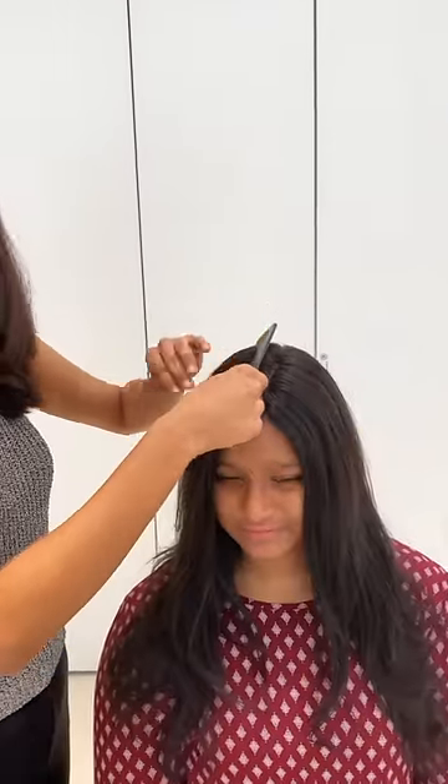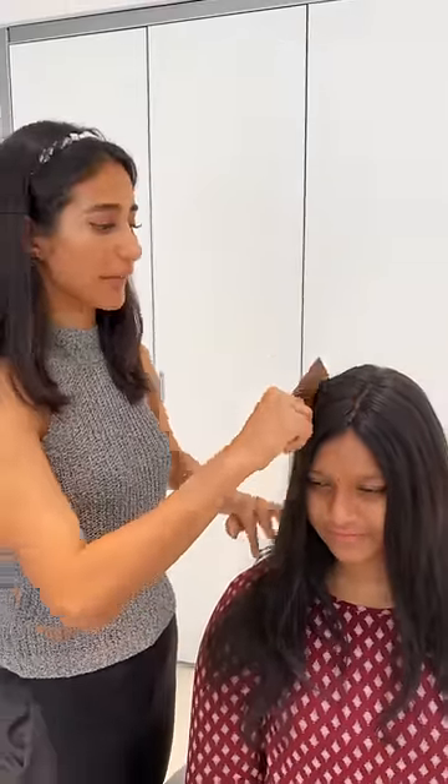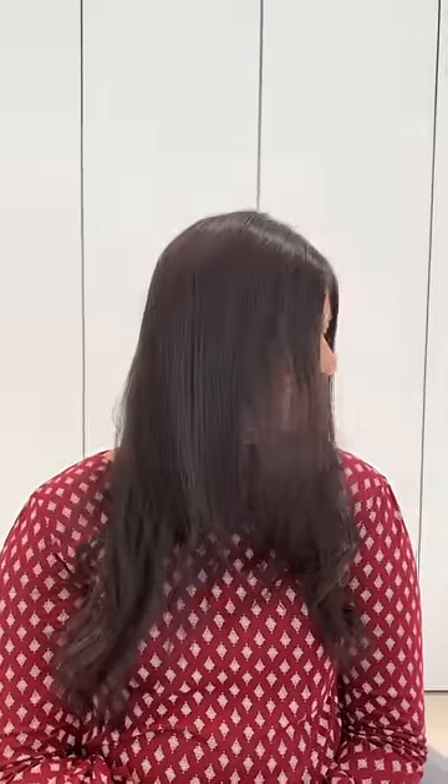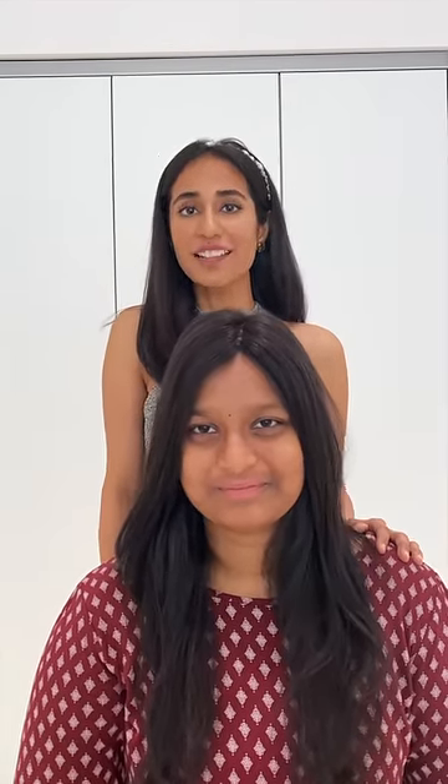You can lightly poke the patches from the top, but ideally it's better if you first poke it on and then clip it on like that. Both the monotops have fit Amukta really well. Now let's ask her what she personally prefers.